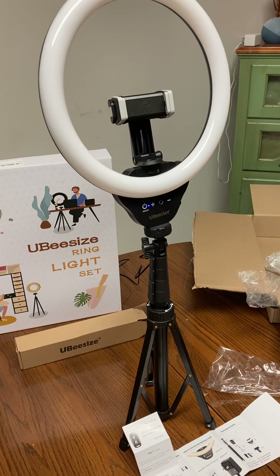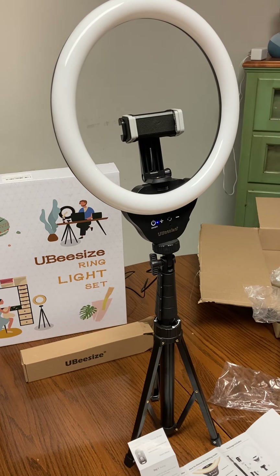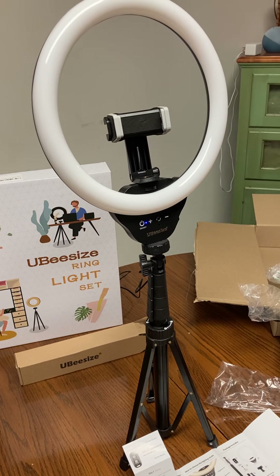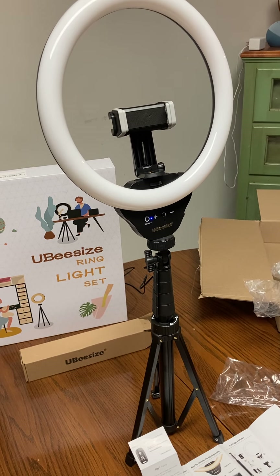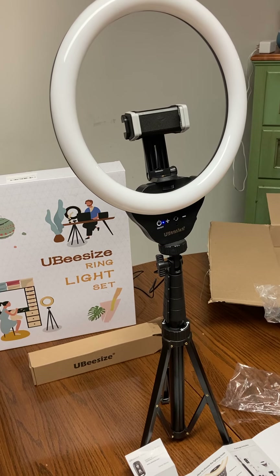It's very handy because you don't have to set your timer or turn your phone off every time you're done or turn it on every time you're ready to start. And it comes in at just under $37 on Amazon.